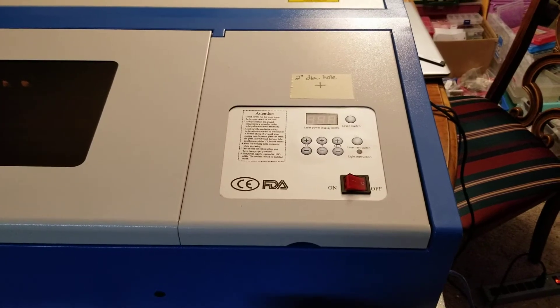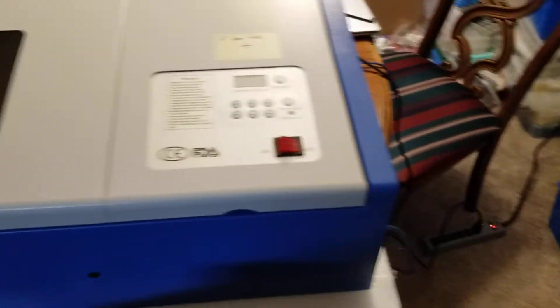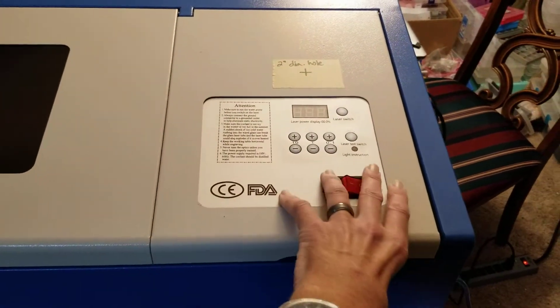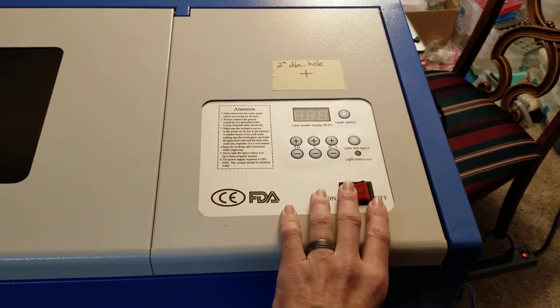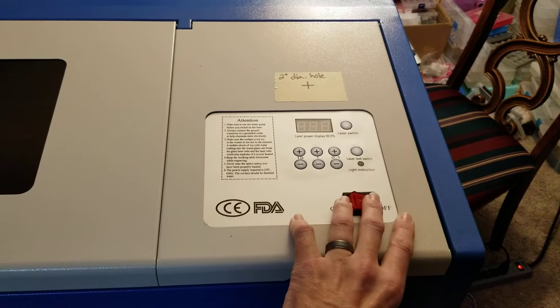First attempt. We've got power from the surge protector. Nothing, no noise, no lights.